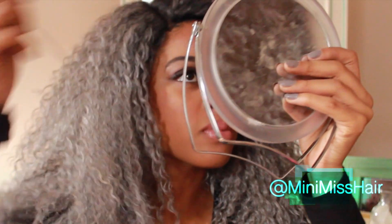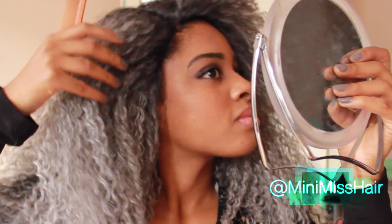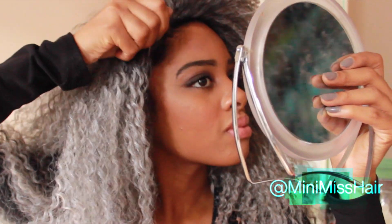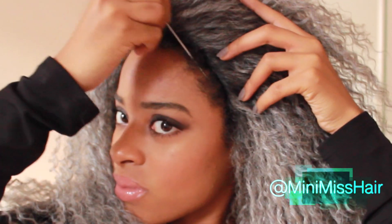I just love how those dark roots give a little bit of depth and contrast to the hair, as well as the black highlights. Now I'm just going to pull my edges out so we can really blend this wig and make it look super natural. After pulling my edges out, I'm also going to take my favorite edge control — it's the Carol's Daughter edge control — and apply that to my edges. I've done a review on that before so I'll leave it down below.